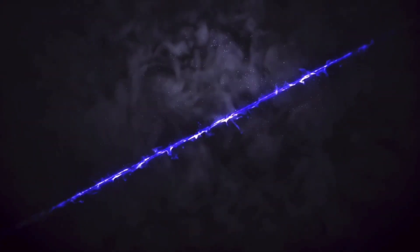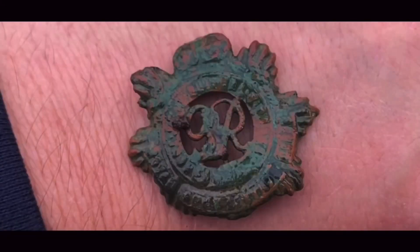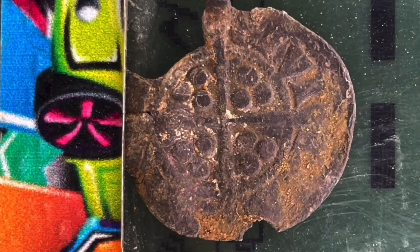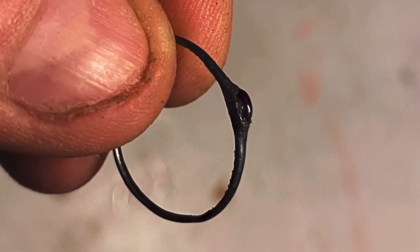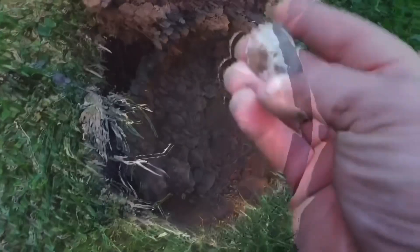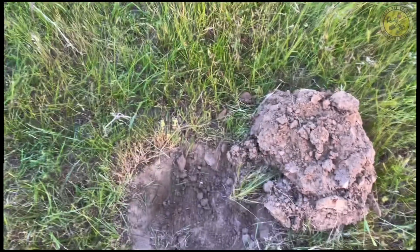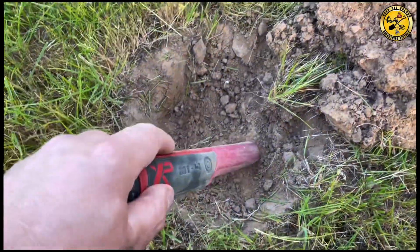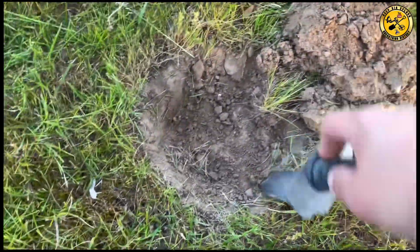Thank you for joining us. There's a nice 21 here. Ground is concrete. Let's see if we can get this in here somewhere.